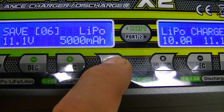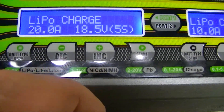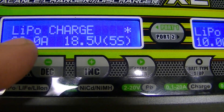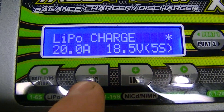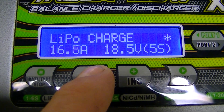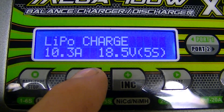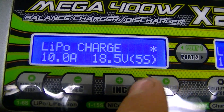This is the LiPo charge screen for memory number six, currently set at 20 amps. Hit the Start button to make it flash and change the value. Since it's a 2C battery at 5,000 milliamp-hours, you want it at 10 amps max. Hit Start to confirm.